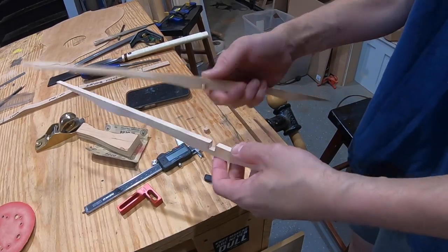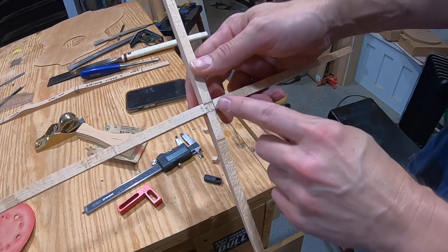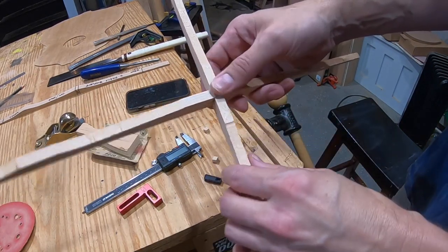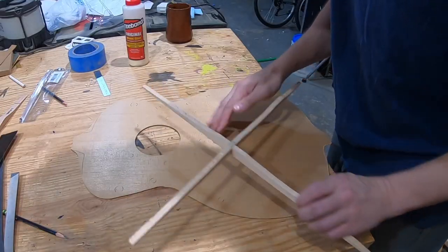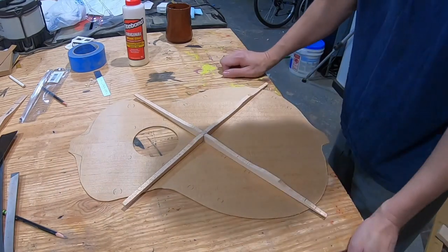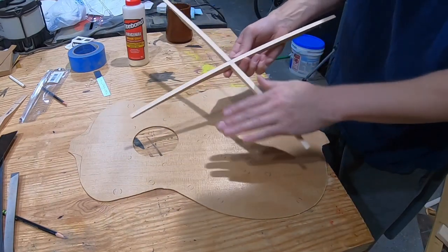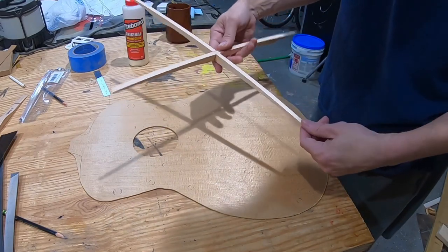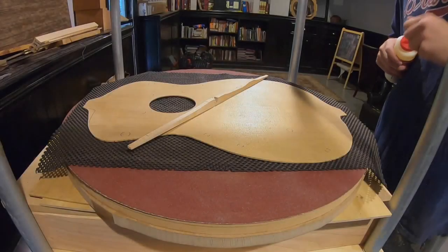I've been working on it for a little bit and it's going in pretty good. I think I'm just off just a tad from where I originally marked the X — I think it'll be okay. Let me go check it on the soundboard. I guess there's nothing left to do but glue this thing in. I'm going to radius the bottom a little bit more just to make sure it's all flat because it is a little bit higher right here, and then I'll meet you at the go bar deck.